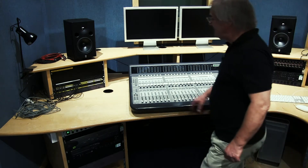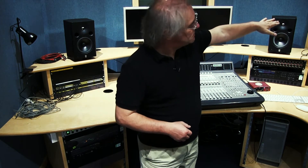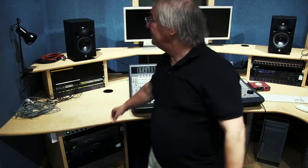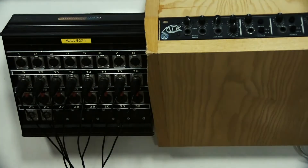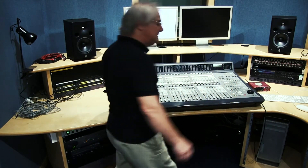Over here we have the patch bay, which is attached to two wall boxes either side of these rooms — one in the far corner of the live room and one in the near corner down here. All beyond the wall, all separated. These are patched into the mixing desk. We used to call this the 'room requirement' — we do change the room around depending on what we want to teach.